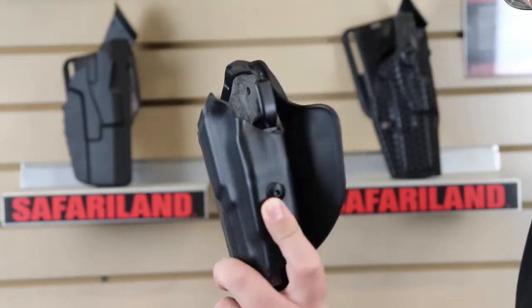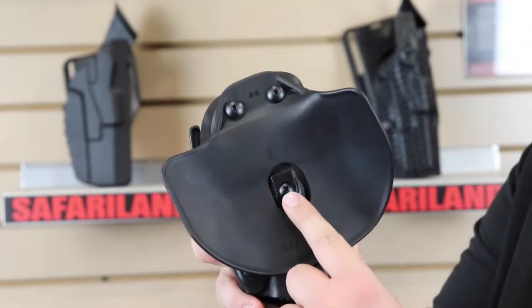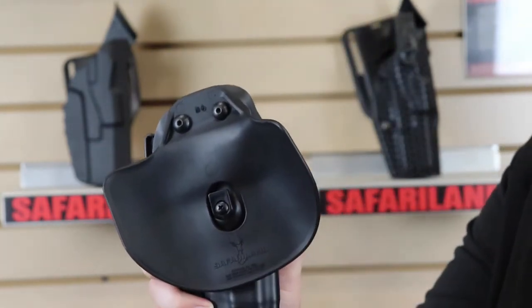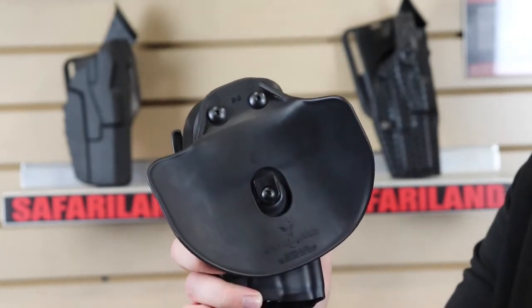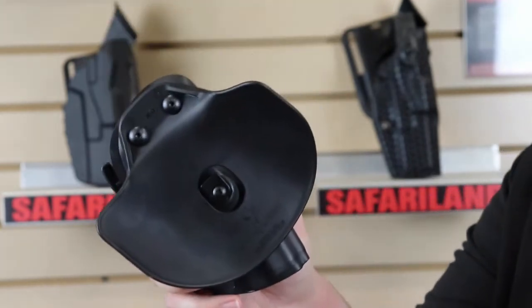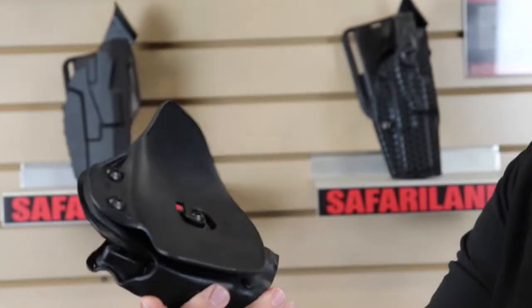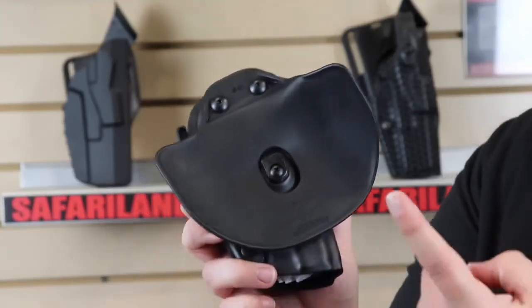Here it is on a holster. This is what it looks like, and this is the hook I was talking about. To put it on, you'll pull your holster away from the paddle, slide this piece into your pants, and then your hook is going to go on the bottom side of your belt to catch it so you can't just yank it off. You have to actually pull it out, clear the hook off the belt, and then you can pull it out. So there's the 568BL, more commonly known as a paddle.